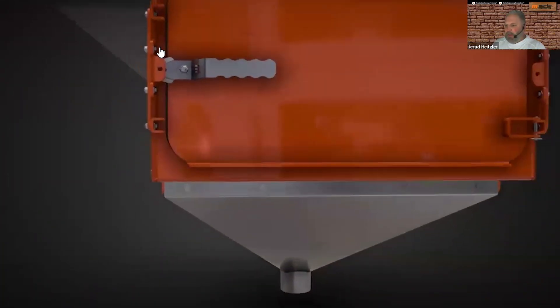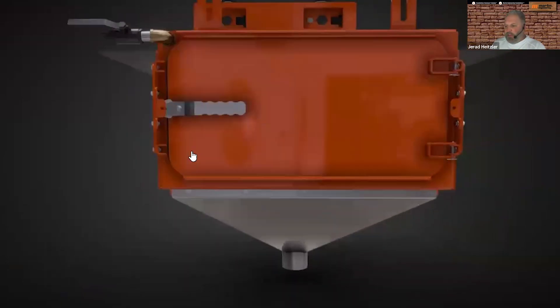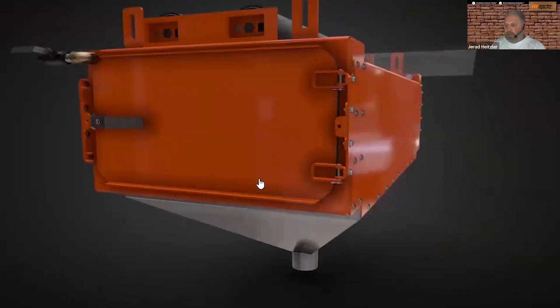There's that drain again, and there's a latch here — this is all sealed up watertight. That's a 2025 state-of-the-art wash box system. They're pretty impressive in how well they can clean a belt.